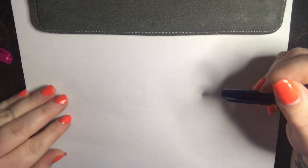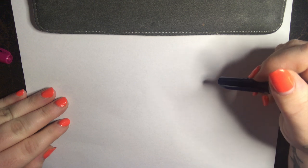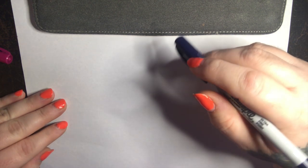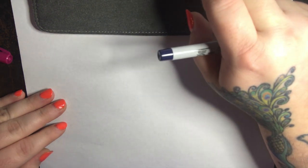Today we are going to do a portrait of Whitney Cummings. To start with, it's very important to have your reference photo — I'll put that on the video. I have mine in front of me, and make sure you choose one that is flattering to the comedian or whomever you are drawing.